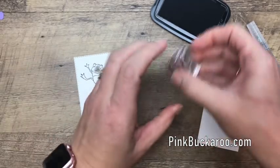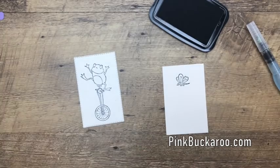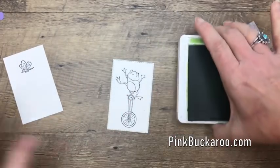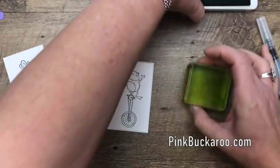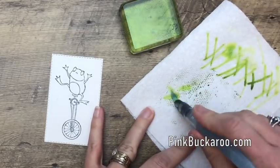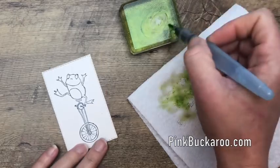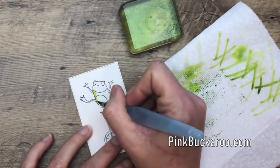We're going to stamp him right there in the center, and over here on a scrap piece we're going to stamp the cute little dragonfly — these little critters are just too cute. Let's start with our frog, and I'm going to do Granny Apple. I'm going to take one of my grungy clear blocks and get some ink on it, using it kind of like a palette. You also want to have a paper towel around to clean off your brush and to dry it out.